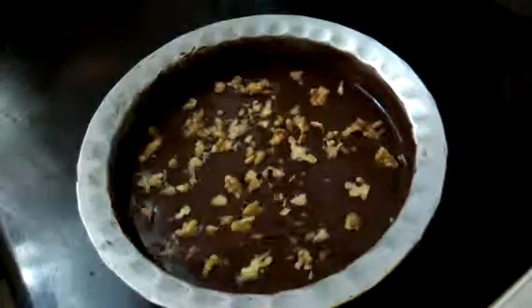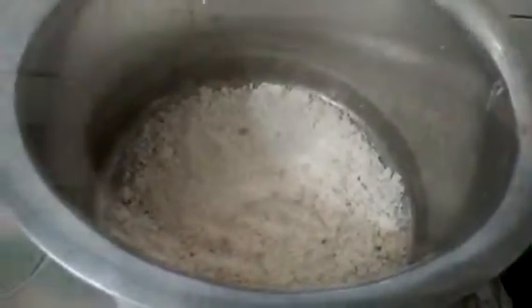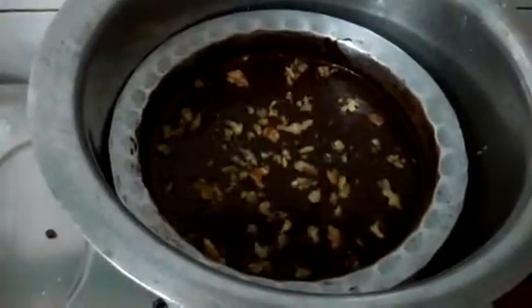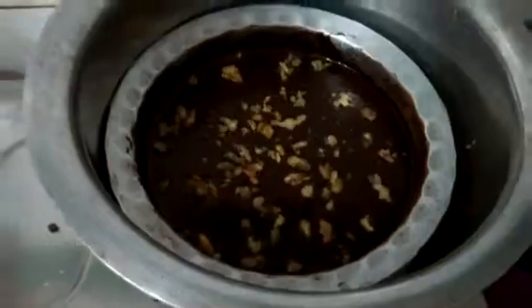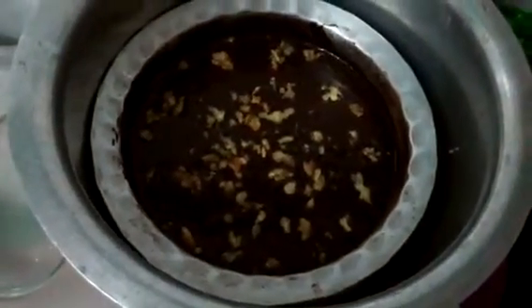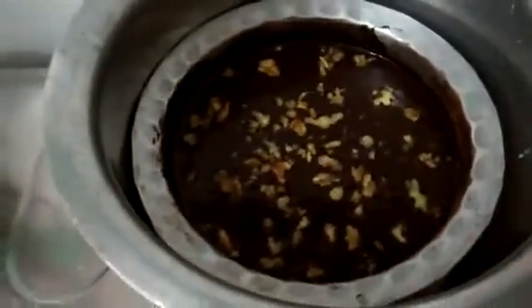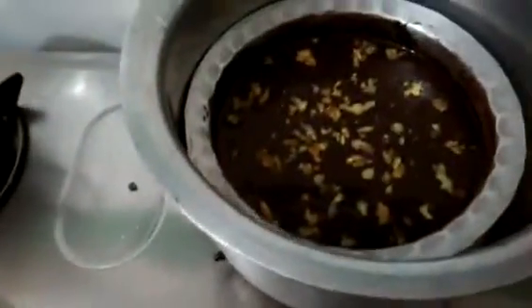Now we will prepare the dekchi where we will make the cake. Take any old pot or dekchi and add salt. I am using old salt as it can be reused and kept aside for future use. After 10 minutes turn the heat to a low flame.